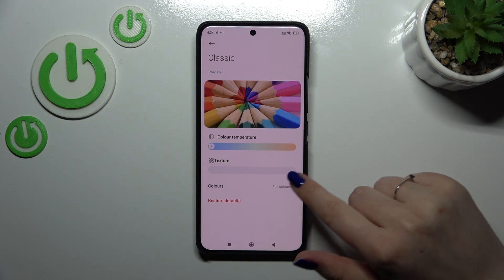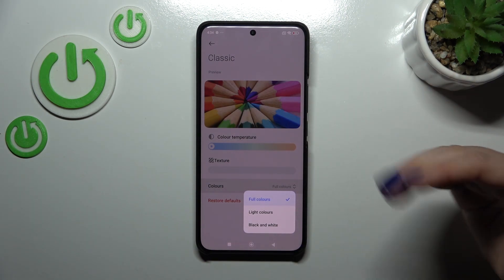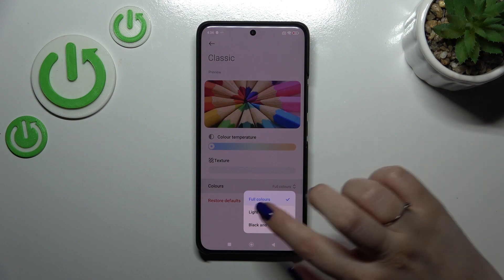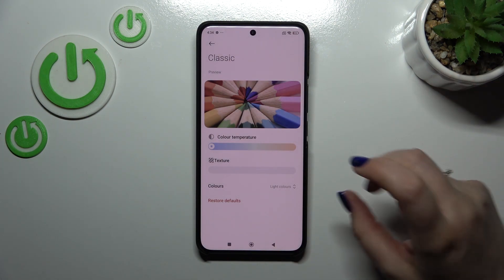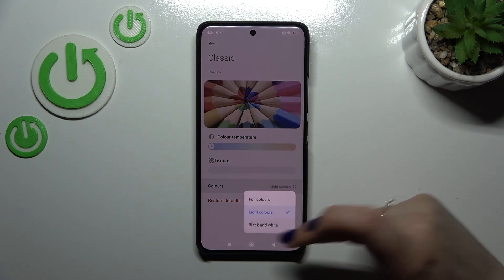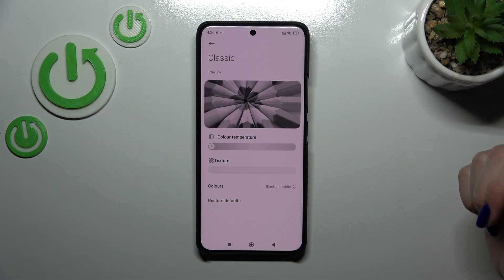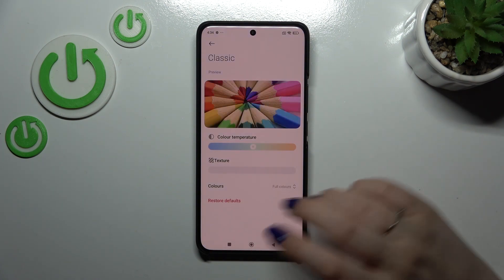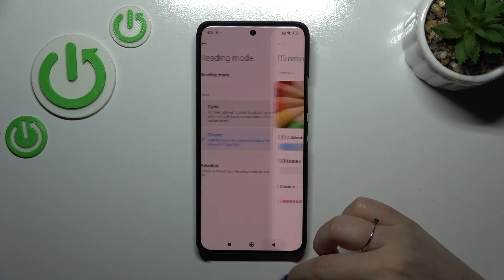You can also change the full colors — the full colors are basically those vibrant options. We can set light colors, which are a little bit washed out and dull, or we can set the monochromatic option and display everything in black and white. You can restore defaults if you want to go back to the preset. Let's go back.